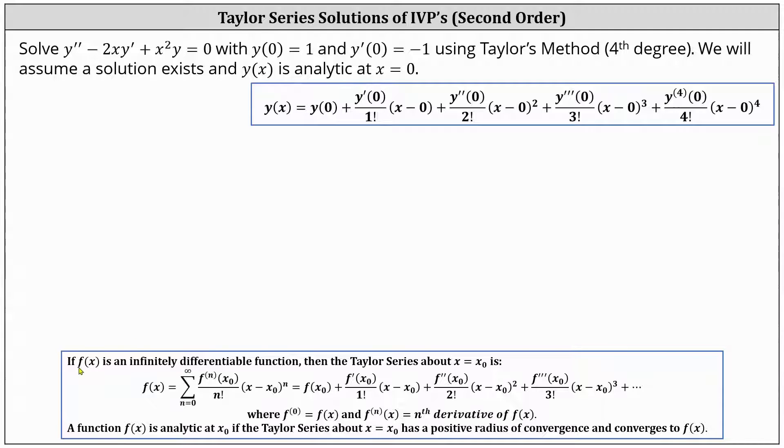For a quick review, if f of x is an infinitely differentiable function, then the Taylor series about x equals x sub zero is given by the following formula. A function f of x is analytic at x sub zero if the Taylor series about x equals x sub zero has a positive radius of convergence and converges to f of x. And again, in our case, we're told to assume a solution exists and y of x is analytic at x equals zero.